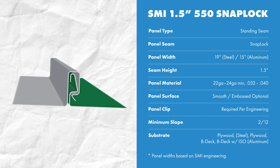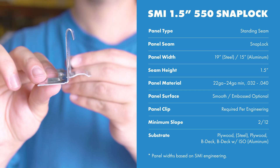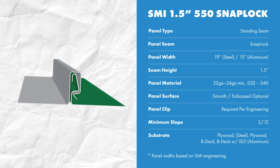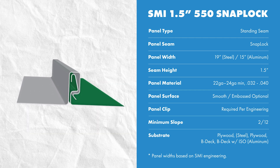Let's start with the basics. It's a standing seam SnapLock system, which means it's installed with hidden clips and fasteners on the male leg, and the female leg snaps on to engage the panel. It is a maximum 19-inch panel width when formed with steel and a maximum 15-inch panel width when formed with aluminum. You can use 22 gauge to 24 gauge steel or 0.032 to 0.040 aluminum.